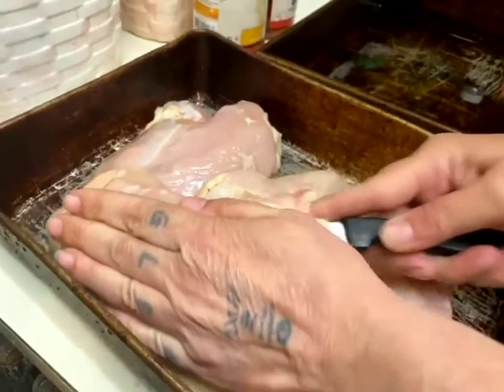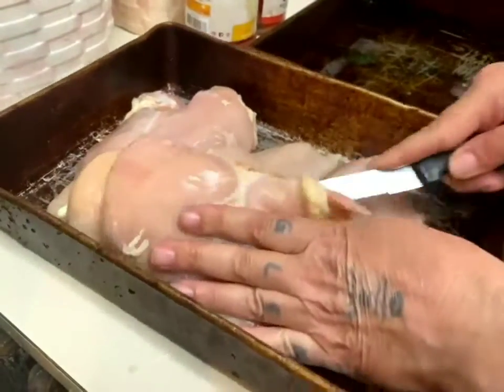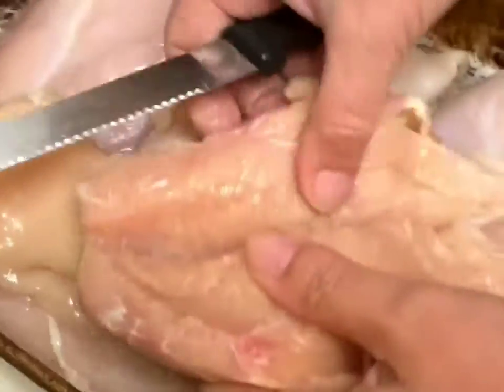I'm just going to kind of slice it open a little bit here. We want to create kind of like a pocket in the middle to put the fillings.